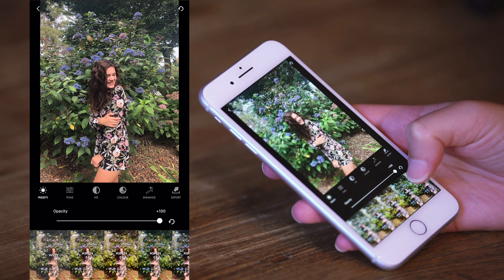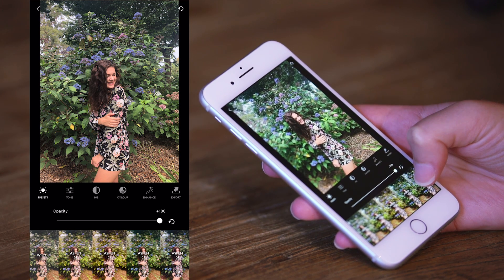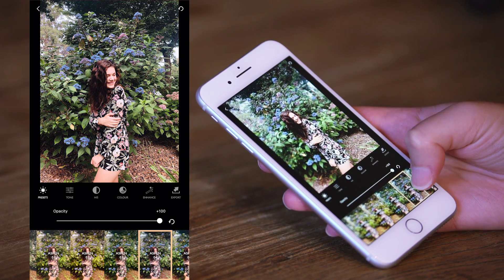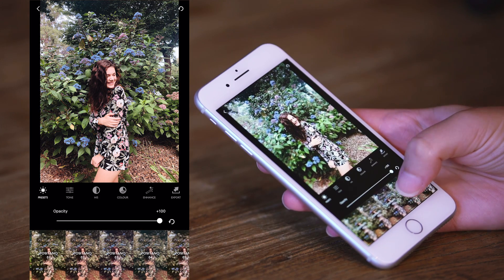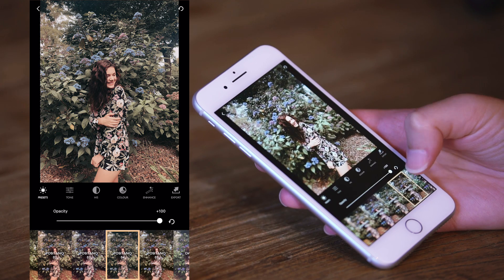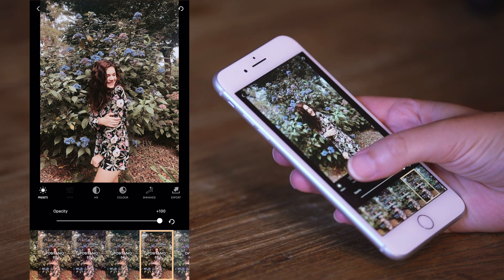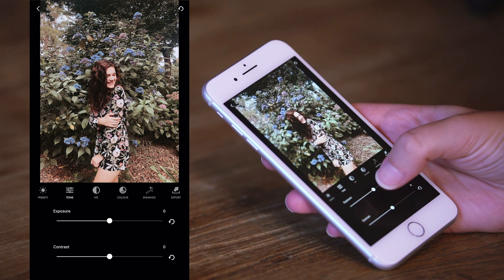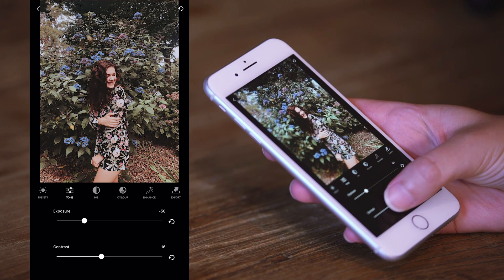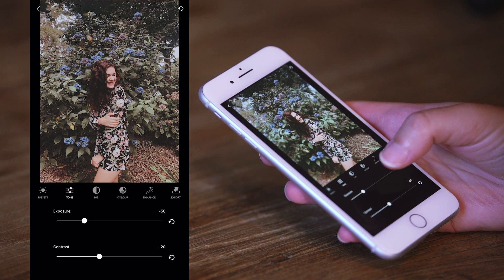This is the editing page — you have all the presets down the bottom. There's a bunch of free presets that you can use, and there's also some that you can purchase if you like. They come in packs of 5. For this photo I want the edit to be kind of cool and I want the color of the flowers in the background to really pop. So I'm gonna go with Positano 5, and then I'm gonna jump into the tone slider and bring down the exposure slightly and also bring the contrast slightly down as well, just to give it a little bit more of a faded look.